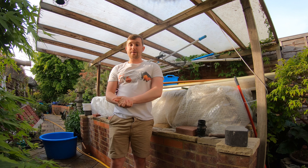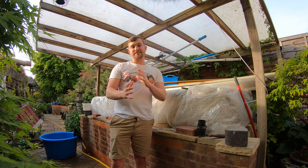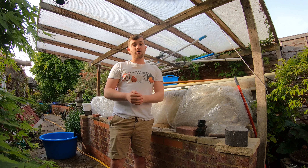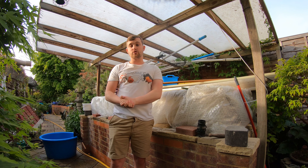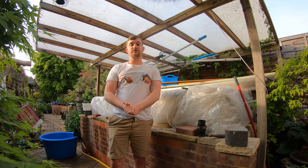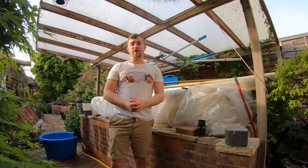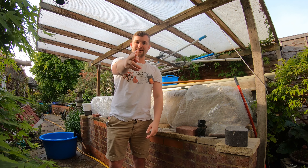I thought it was really interesting comparing the koi to the goldfish side of the hobby — the differences and the similarities. In the future we are going to be getting some more koi on the channel, and we're actually going to be doing some koi surgery, so if you want to see that make sure you stay tuned and hit that subscribe button. As always, remember to keep those water changes up and happy fish keeping!